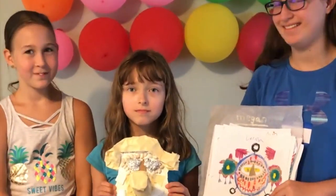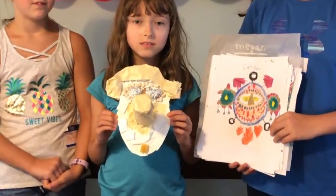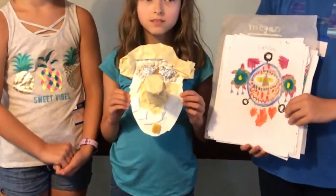We are at the Smithtown Historical Society — it's the kids' summer art program, and this week we're making masks.